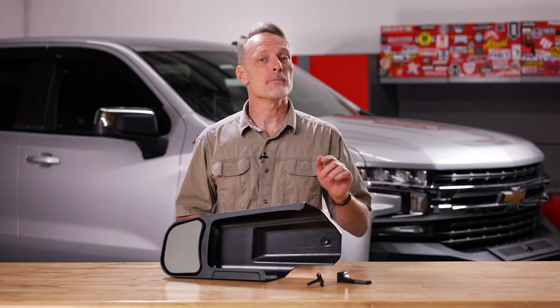SEPA custom tow mirrors are made in the USA and backed by a one-year limited warranty. We ship them for free to the lower 48 states, so if you have any questions, call the experts or visit us online.